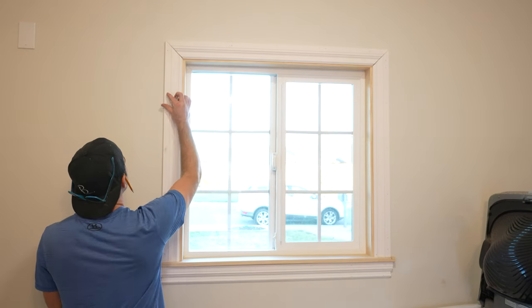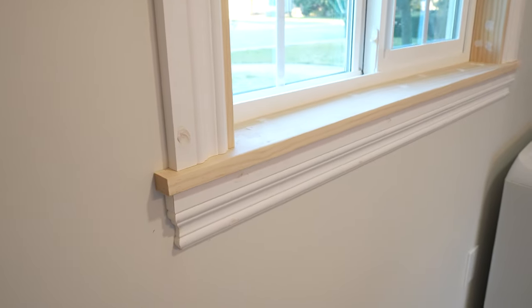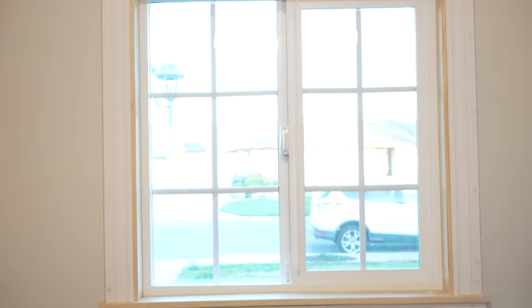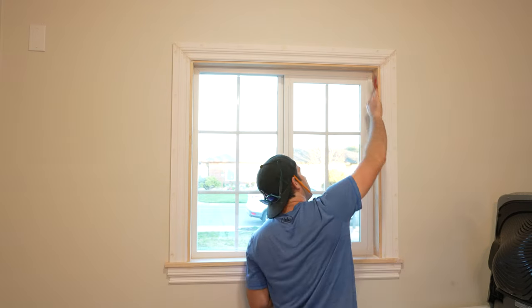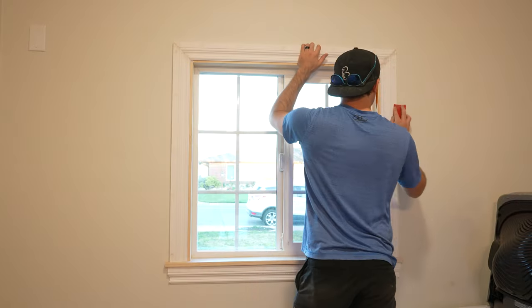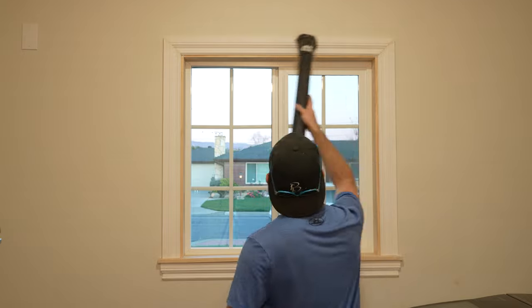There's a bunch of nail holes and a couple of imperfect seams. I use spackle to fill all those in. Spackle dries pretty quickly, which means I don't have to wait very long to sand it all smooth. I took the time to make sure there aren't any sharp corners that could poke anyone.